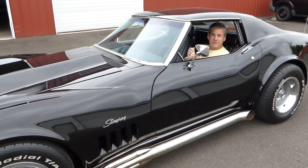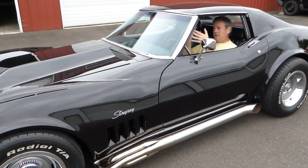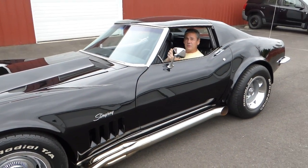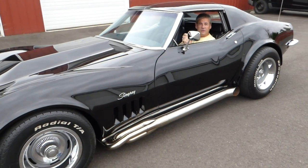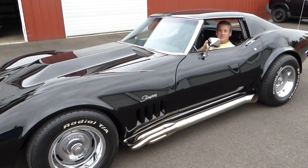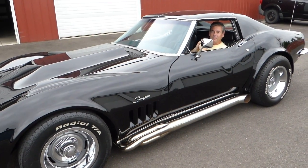If I can answer any further questions for you about this '69 Stingray, don't hesitate to give me a call. Again, my name is Rich Dean and this is West Coast Collector Cars — my number is 503-851-6763. Thank you for watching today.